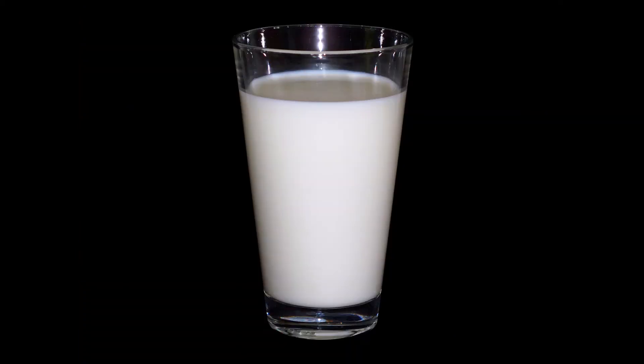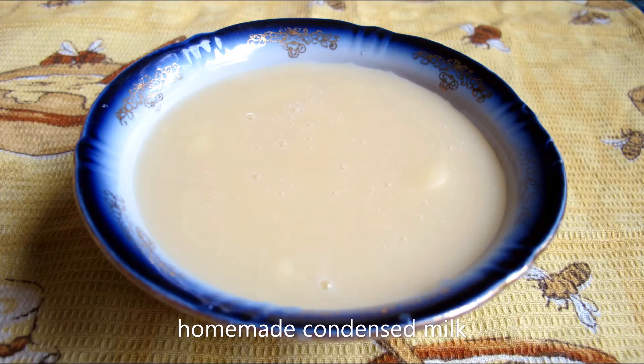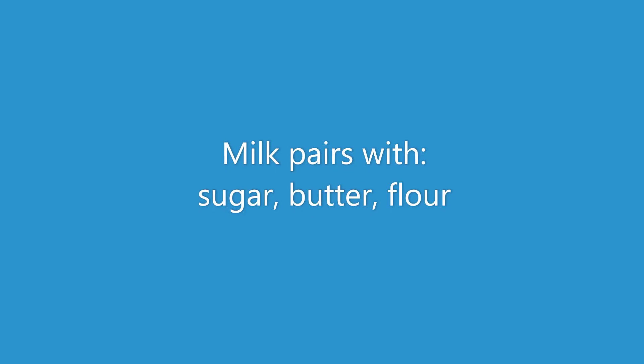Second to last ingredient is milk. The reason I'm bringing this up is you can do a lot more than just drink it or add it to breakfast items. You can make homemade condensed milk by combining milk and sugar and slowly reducing that mixture. You can also make a béchamel sauce — a thickened, creamy milk sauce for pasta or as a sauce on its own — by reducing milk with a little bit of toasted butter and flour, or a roux. Milk pairs logically with sugar, butter, and flour.